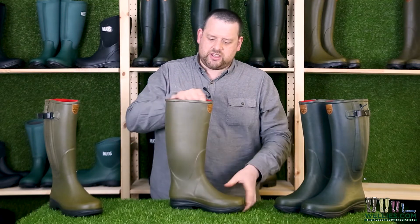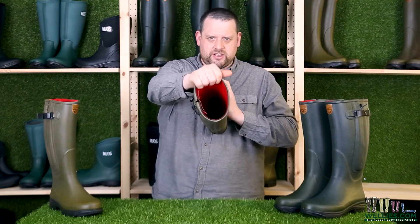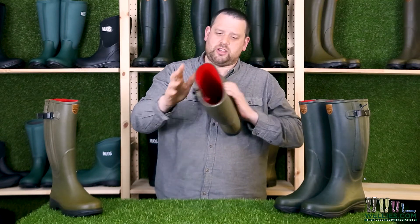The lining on these is 4mm of neoprene with a nice red lining, so they're going to keep you warm.